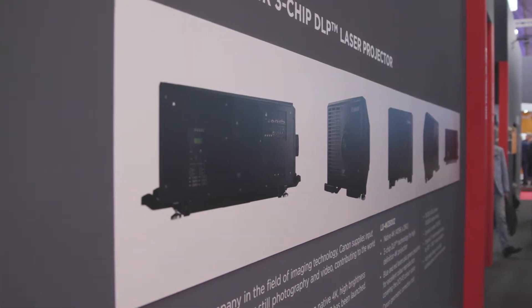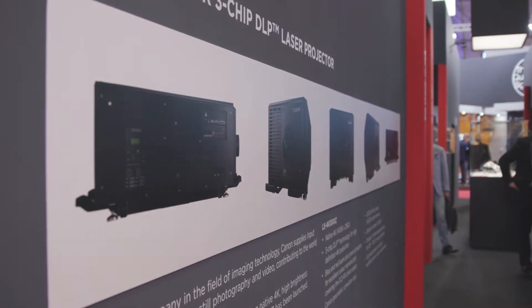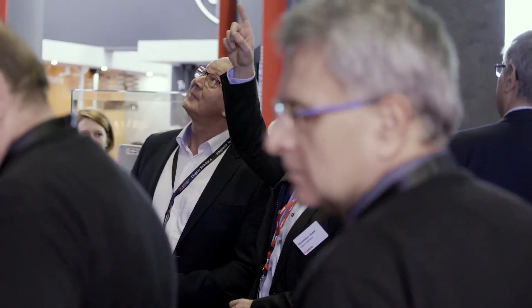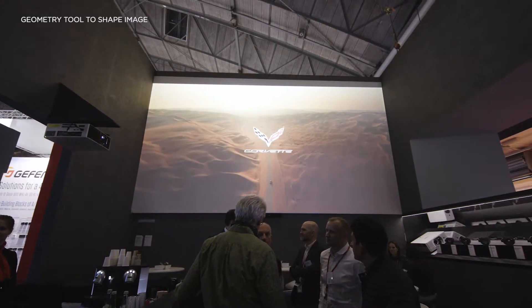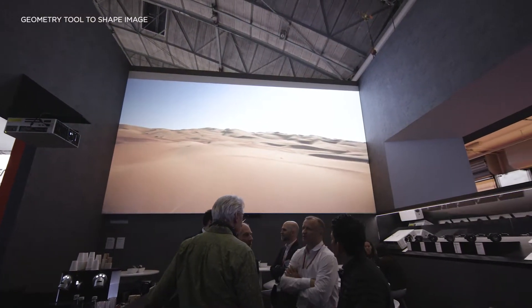In those environments you may not be projecting onto a flat screen. So it also comes with the Canon geometry tool, which allows you to shape that image whether you're projecting round corners, onto domes, spheres, or unusual shapes.